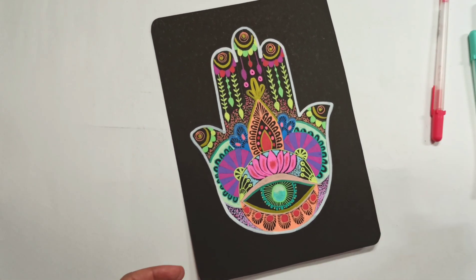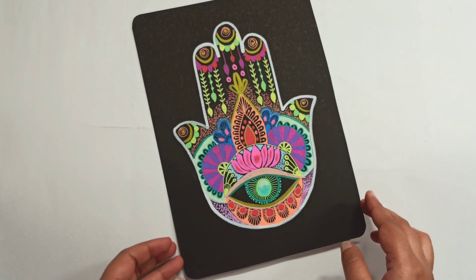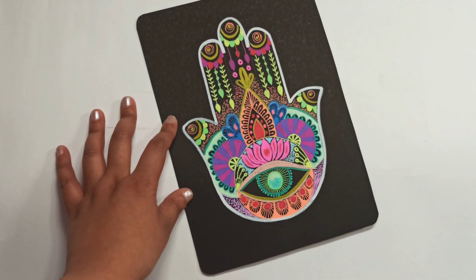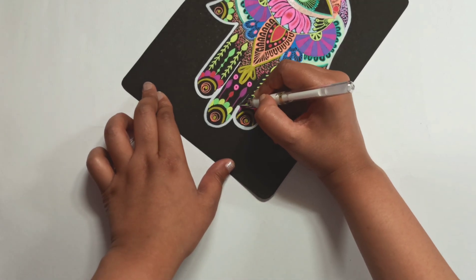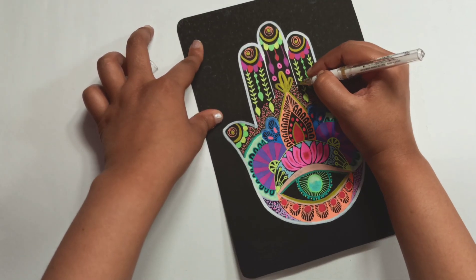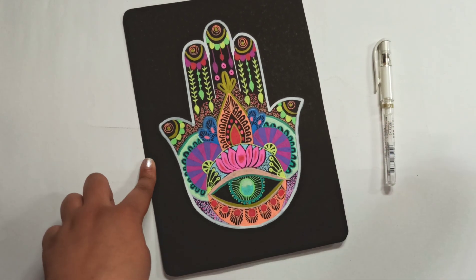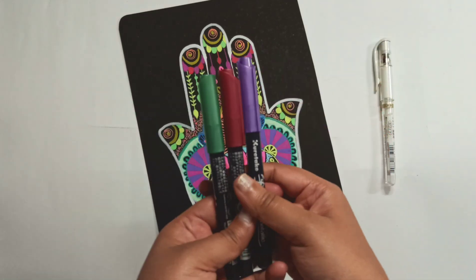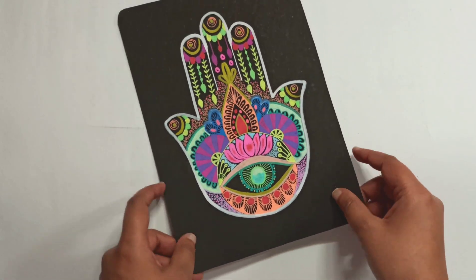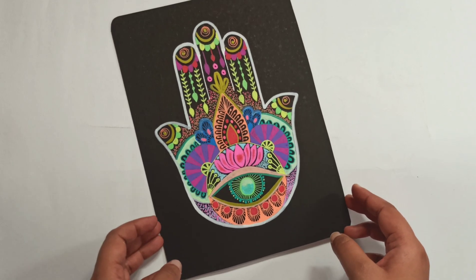And that brings us to the complete version of the Hamsa. These are the pens I used. I hope you enjoyed the video. Using a Uniball to fine detail the finger. Have a good day — a recap of the materials. Bye, thank you for watching.